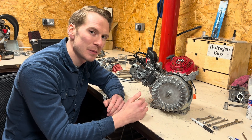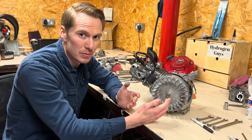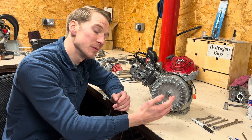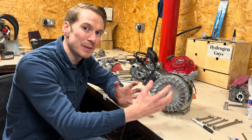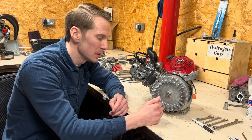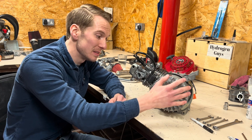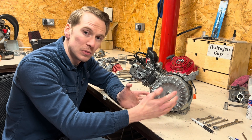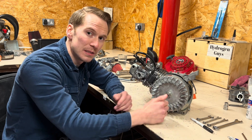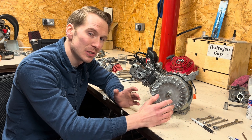So using standard ignition timing on your petrol engine is going to be no good for hydrogen. It will run — we've seen it run in previous videos — but it will damage the engine over time causing knock. When we disassemble this engine we can see the side effects of that knock. So you need to retard the ignition timing. It's very important — it's one of the most important parts of any hydrogen engine.